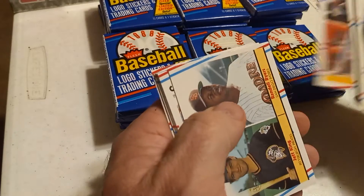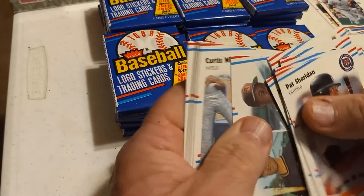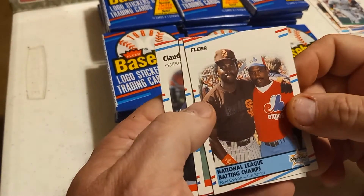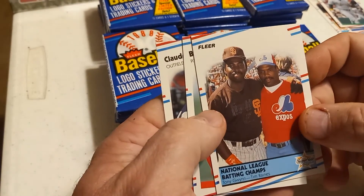A lot of these packs ain't going to have very much in them. Tony Gwynn and Tim Raines — two Hall of Famers, two really good players.